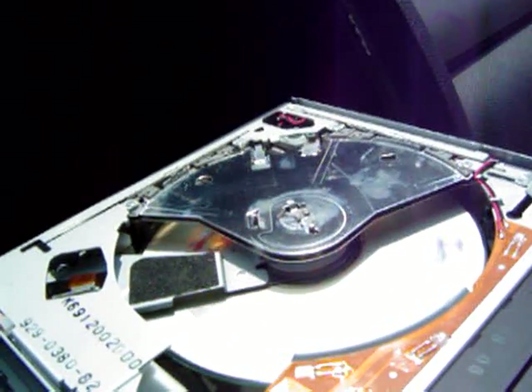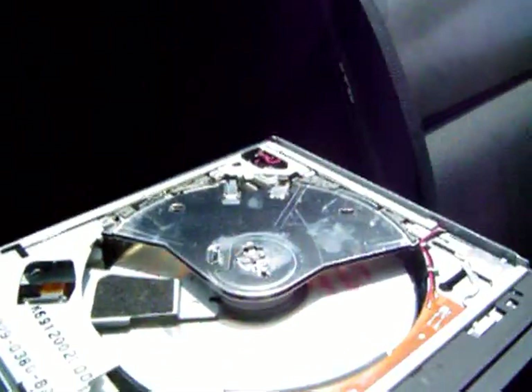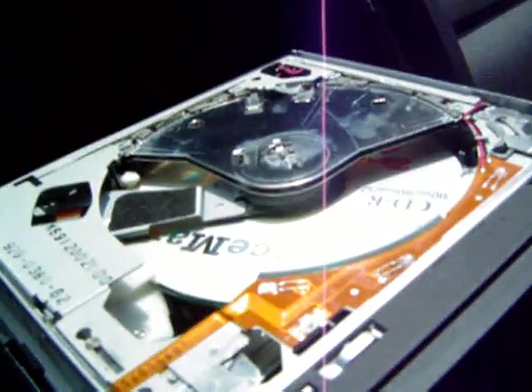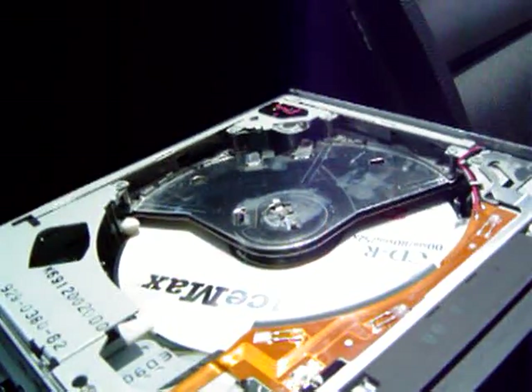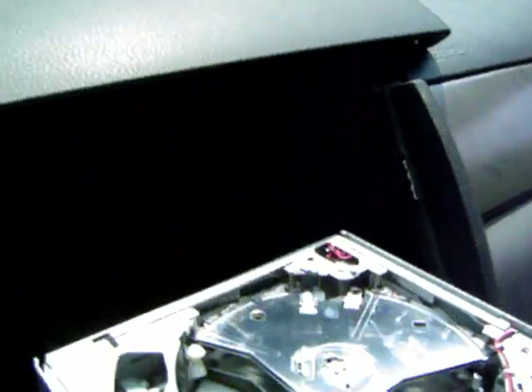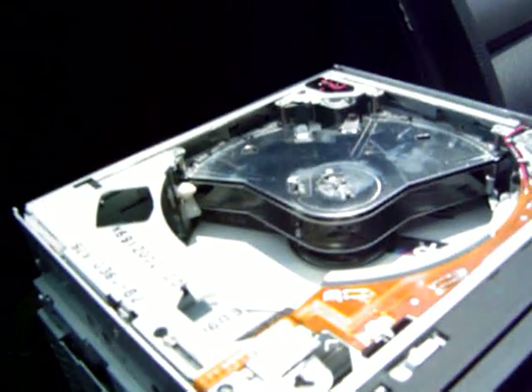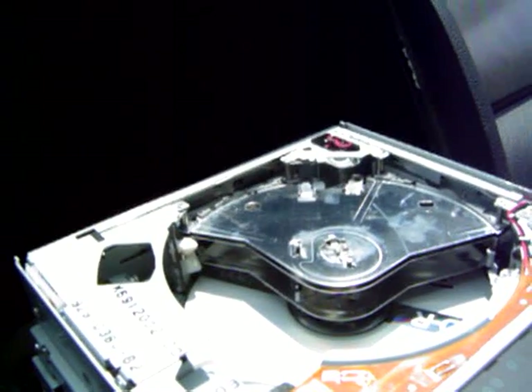Now, to eject disc number 4, simply hit the eject button, select a disc, and out comes disc number 4. There we go. It's not operating properly because there's no cover, so it sees daylight, and that screws up all the sensors.